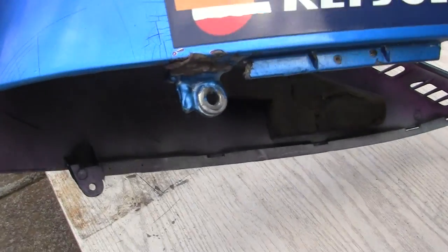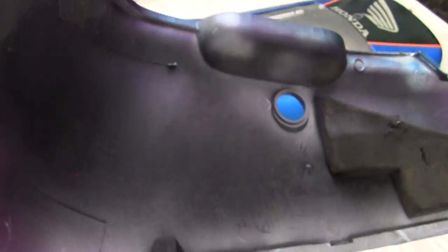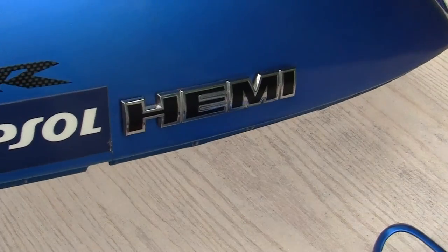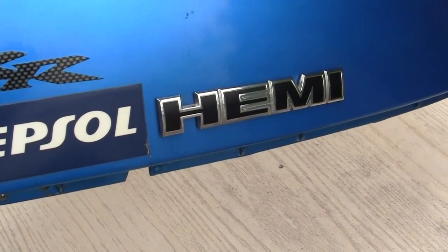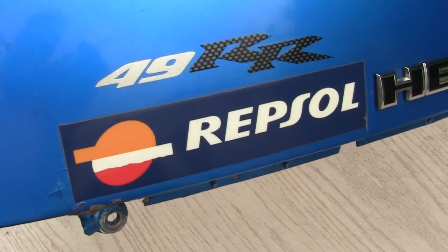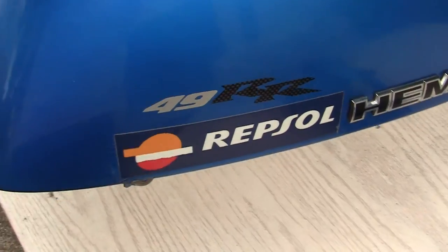I should get some new ones, but maybe one day I will. The next thing I'll do is take the hemi emblems off, scrape them off very carefully. I can always put on new glue. I'll slowly get the edges of these other decals and I will peel them off.